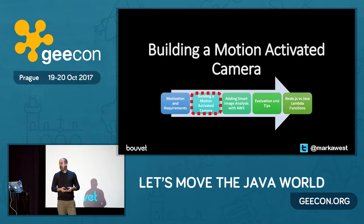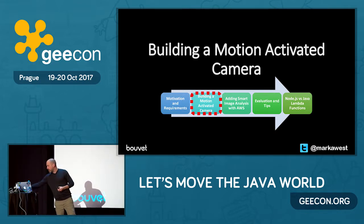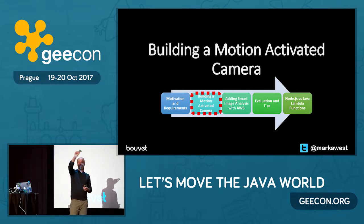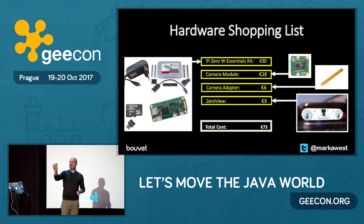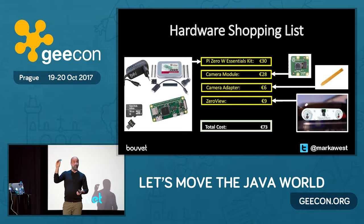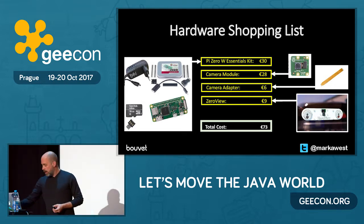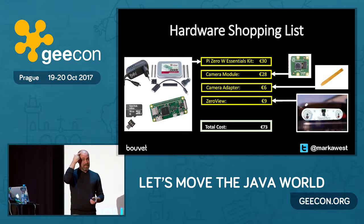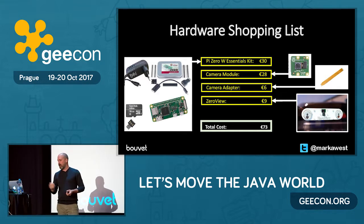To build the first version of the camera, I needed some hardware. I wanted to base it on a Raspberry Pi Zero — a tiny little Linux PC. This is actually a Raspberry Pi Zero W, which has wireless built in, so you don't have to worry about connecting a wireless dongle. Those cost about 9 euros. But you need an SD card, a power pack, adapters and so on. So I bought an essentials kit which has all the parts I need, apart from the camera, and you can reuse all these parts for later projects.